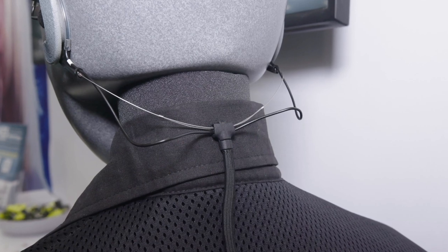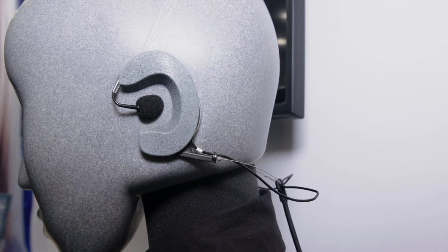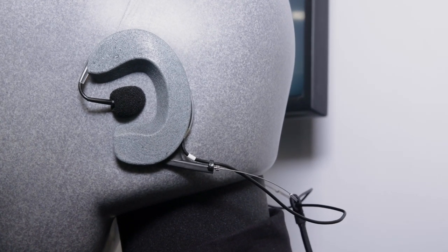The important thing is that the headband is easily adjustable, because everybody's head is a different shape and size. It's all about getting the mics as close as possible, and you can easily adjust both the width. It also ships with different sizes of foam so that it fits into your ear canal, making the fit more comfortable — and if there are multiple users, you can swap in different foams for each person.